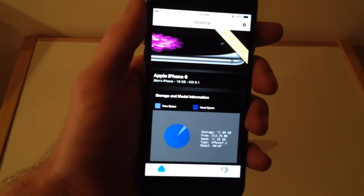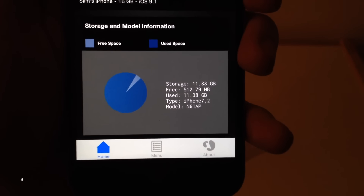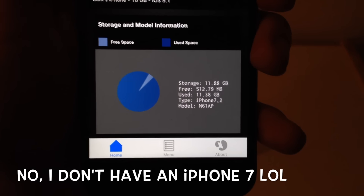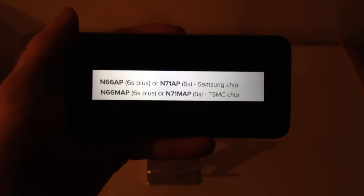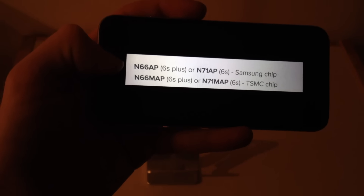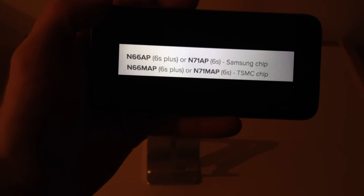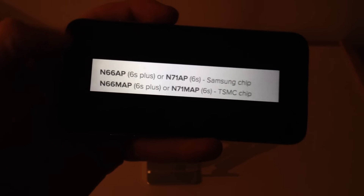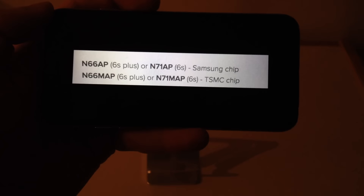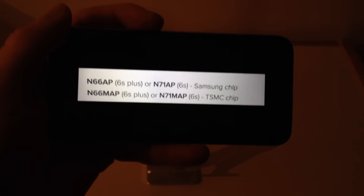What this app does is it allows you to check which model number you have — you can see it right here on the front screen. For example, model N61AP is an iPhone 6, not a 6S. The model numbers you're looking for are: if you have N66AP on a 6S Plus, or N71AP on a 6S, you have the Samsung chip. If you have N66MAP on the 6S Plus or N71MAP on the 6S, you have the TSMC chip.